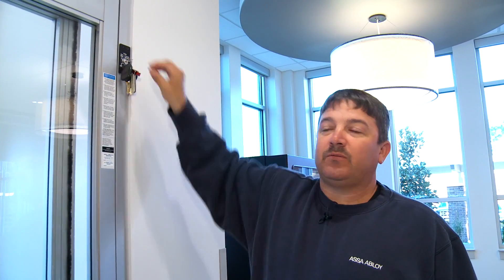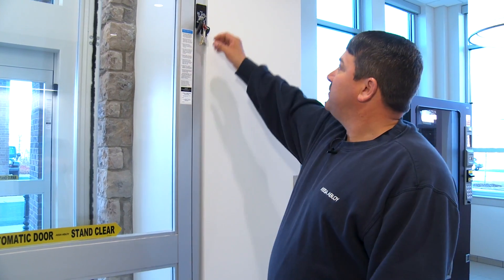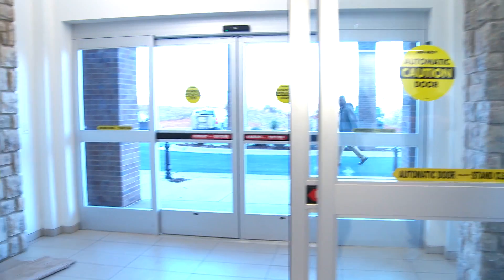Auto is two-way traffic. We have an auto partial, which in hot or cold weather reduces the width of the opening. Normally we set these the same as full open unless requested — we've got this one reduced some. Open is a hold-open function. If you're moving materials or furniture in or out, you can put this on open so the door's not constantly closing and opening for you.